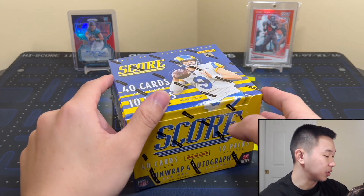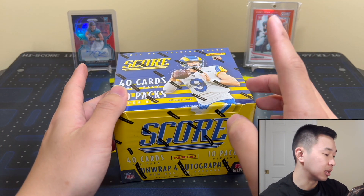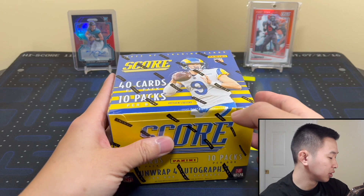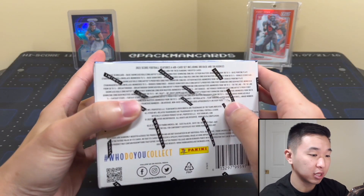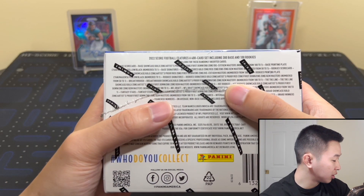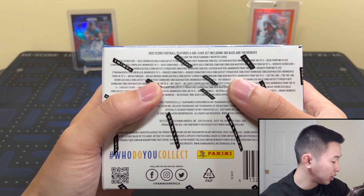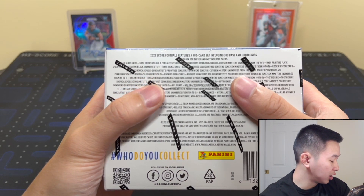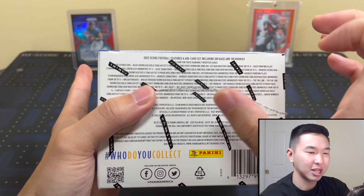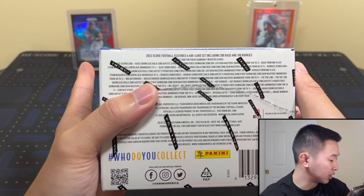Every single case has one particular insert — the 3D lenticular cards, something like that, similar to what you've seen in Elite Football. Also, two base or rookie die cuts are kind of the case hit. The set is 400 cards: 300 vets and 100 rookies. Parallels include Scorecard, Red Zone to 20, First Down to 10, Die Cut to 10, End Zone to 6, and Gem Masters 1-of-1.